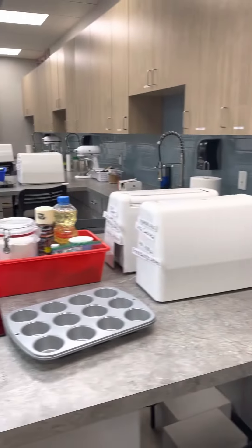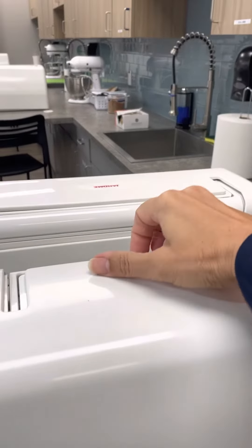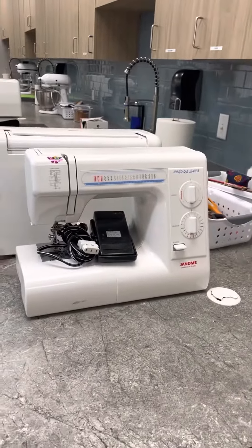And then for the sewing portion, each student has their own sewing machine. So if I lift off the top of this right here, you can see the sewing machines.